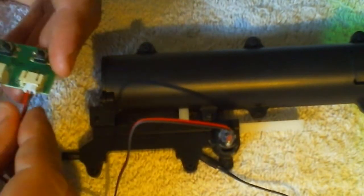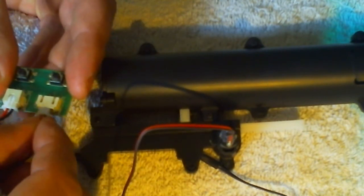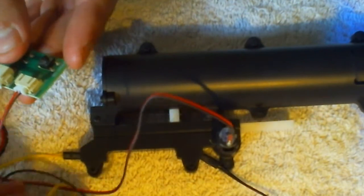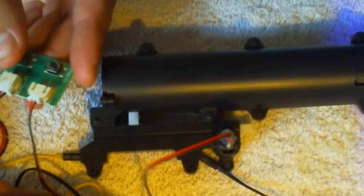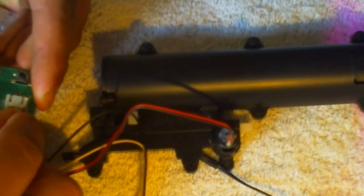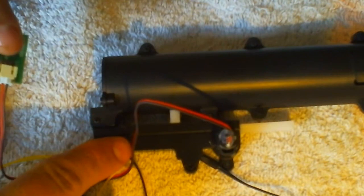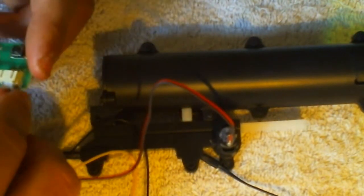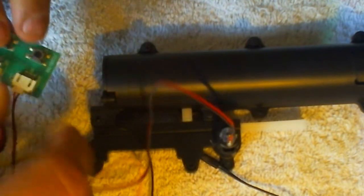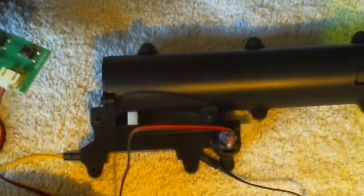That has gone out. Then if you move this over to the left hand two and push S2, the motor comes back. Again, over to the right hand two and push S1 - the motor moves. And then back to the left hand two, push S2, and that does retract.